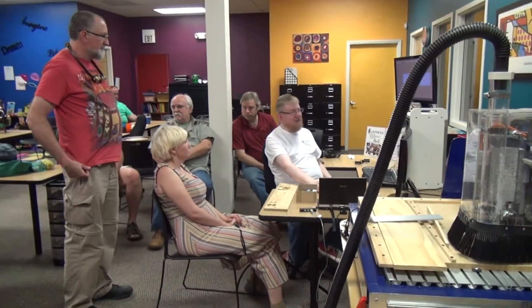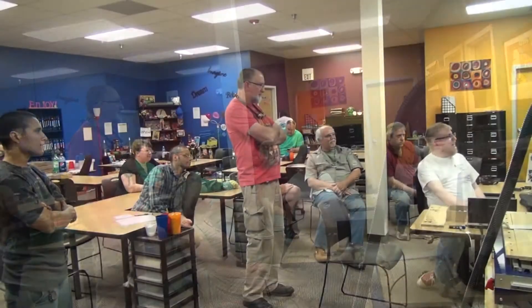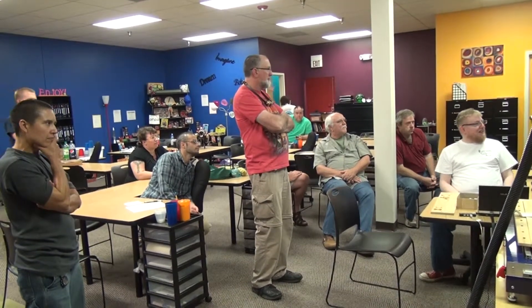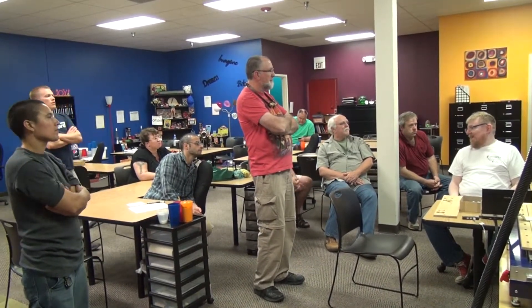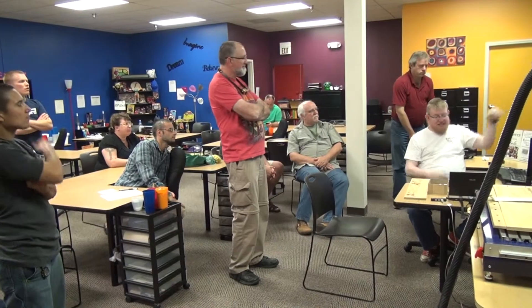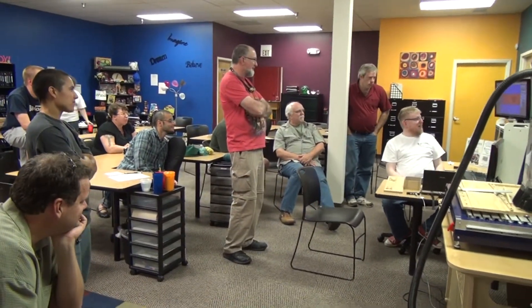Do you want to cut something out today? I am going to cut something out. I threw this together to illustrate some different things. This is going to be a little card holder that we can put on the table at Maker Faire. We've got our logo on it, a cutout, some wooden gears, a little handle so you can turn one gear and it turns the other, and a slot to put business cards in. It takes four minutes to cut that out.